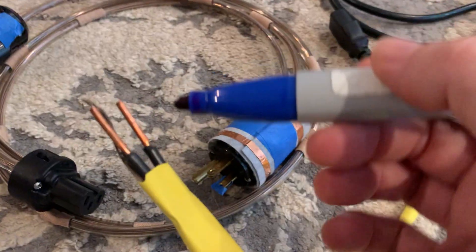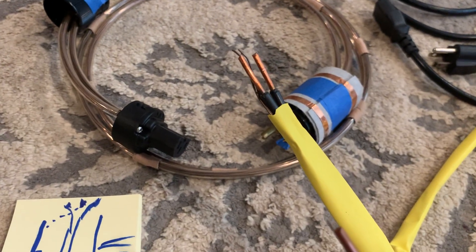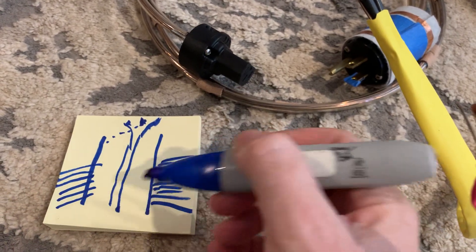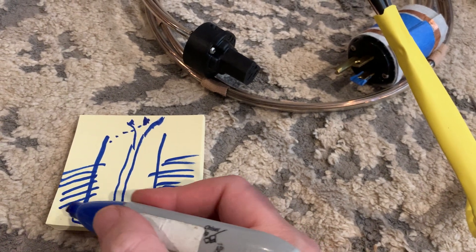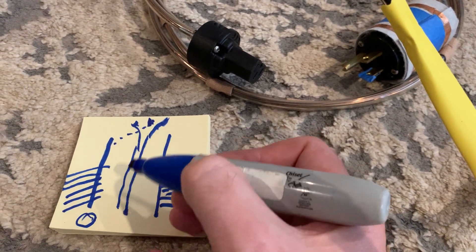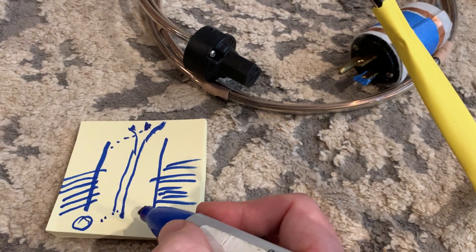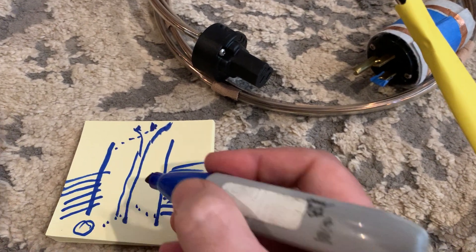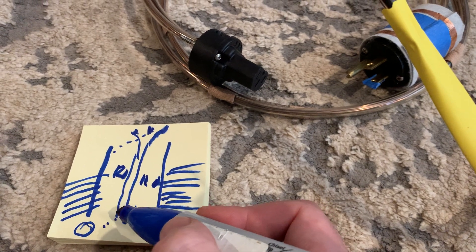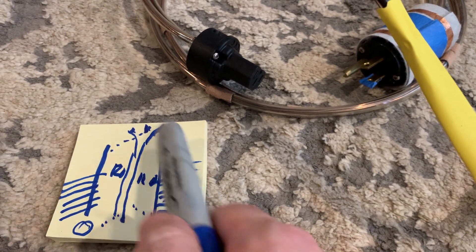So at your panel, these two wires — the ground and the neutral — are electrically indistinguishable. They are at the exact same potential. The potential difference between those, which are at zero volts via the ground, and the two hot bars inside, is 120 volts each. And between the two hot bars, there is 240 volts. That's how it is wired in your panel.